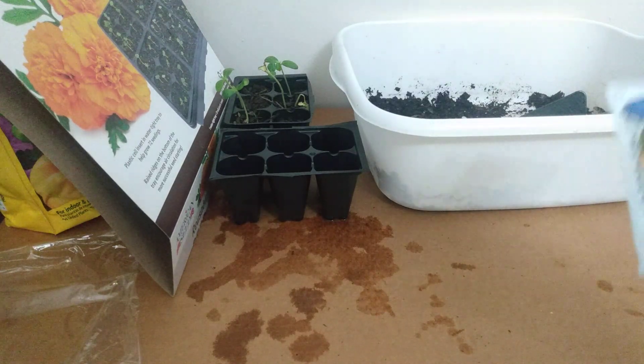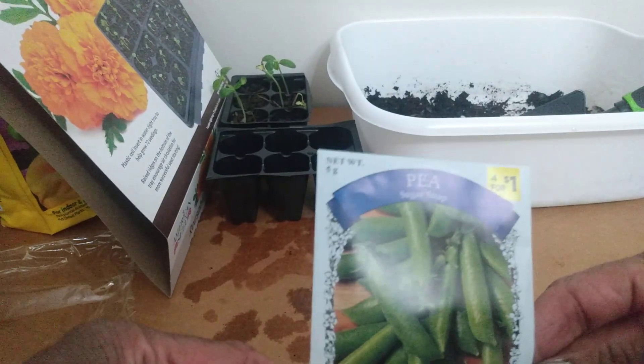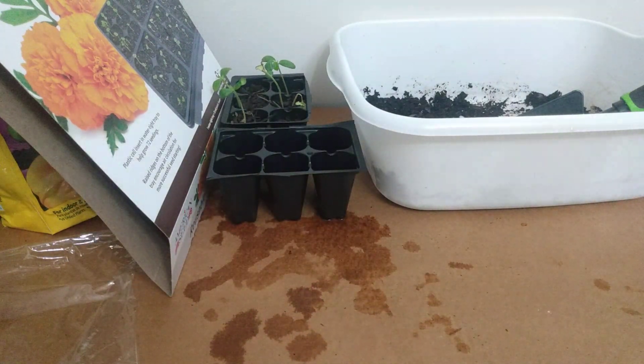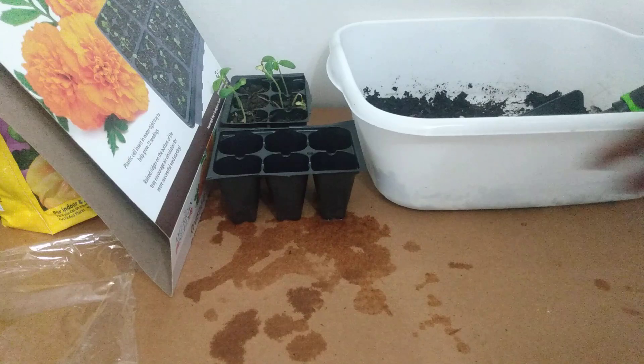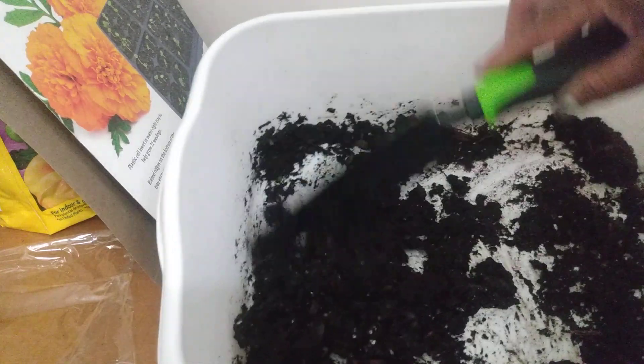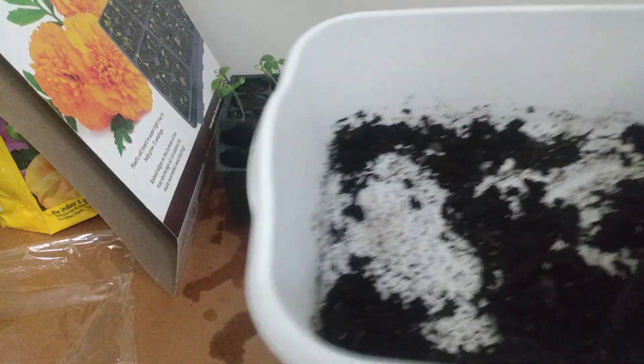What we're going to do today is start some peas. One of the first things I've already done is prepare the soil — that's just one of the first steps. We want to have it kind of moist.